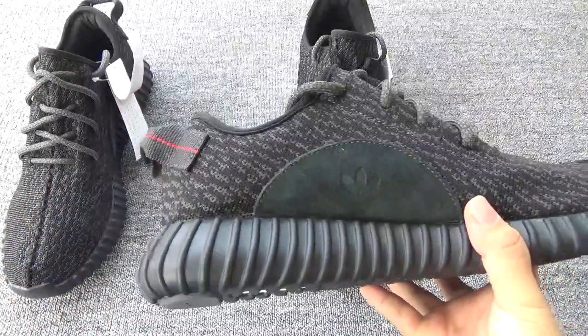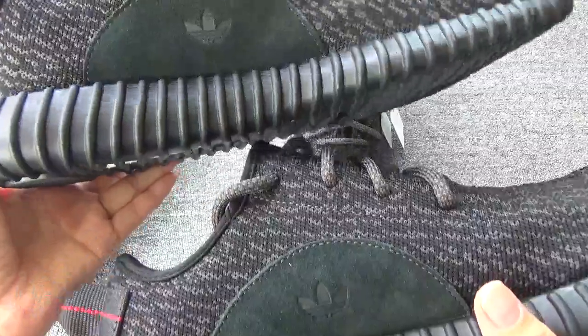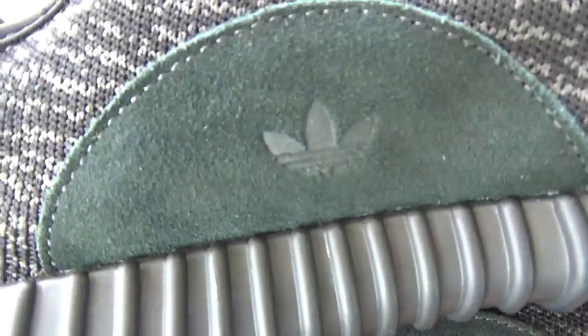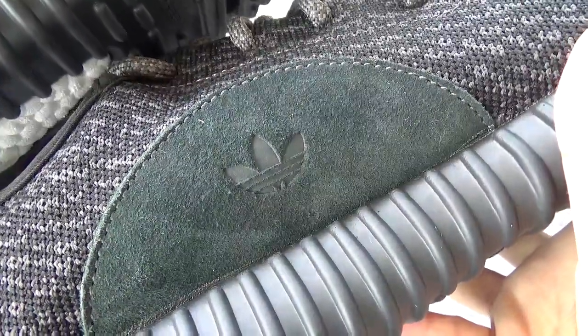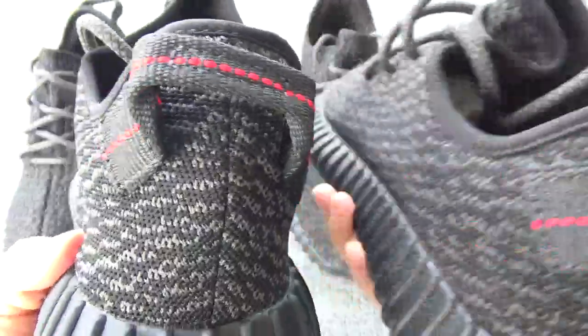Now check the sign. You can check the suede — the new version's suede is better. The old version is not as good in comparison.